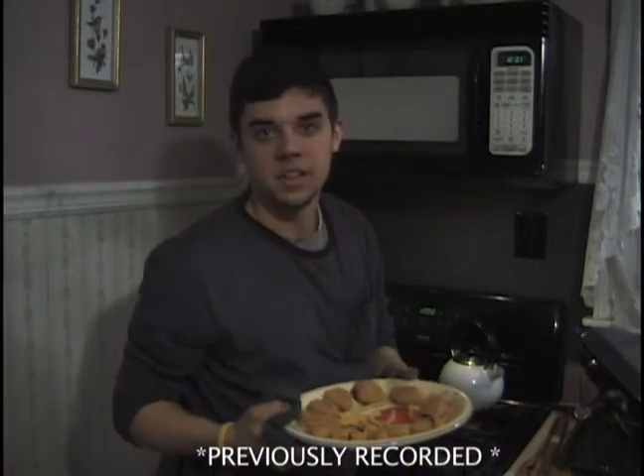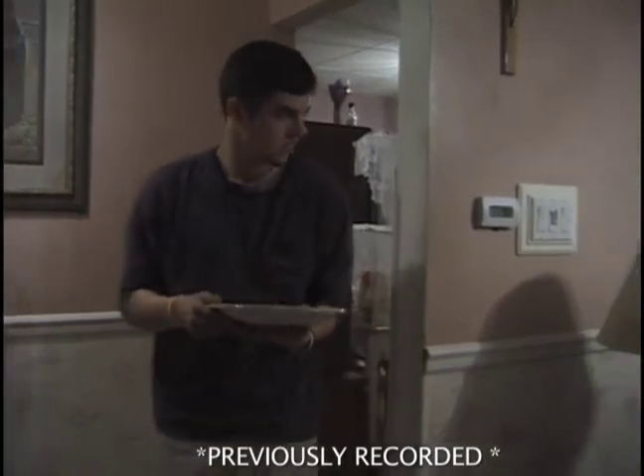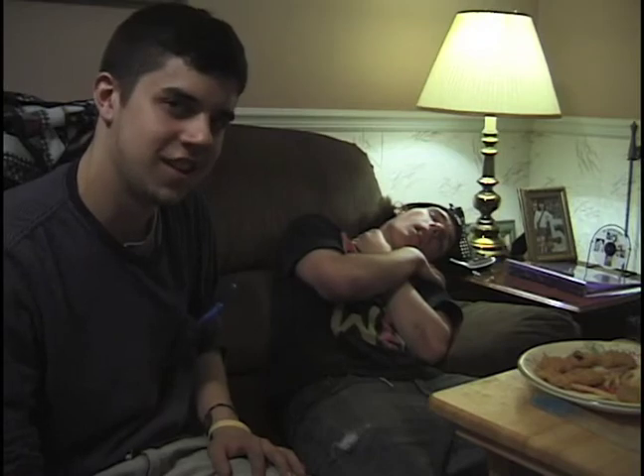I'm going to bring this out to our taste tester and see how he likes it. See, the thing he doesn't know is this chicken is not from America — it's from the Czech Republic. We're going to give him a taste test and see what he thinks. Here's the chicken. So what do you think? It's fantastic. Did you know that this chicken is not American? What? I'm going to learn foreign objects.